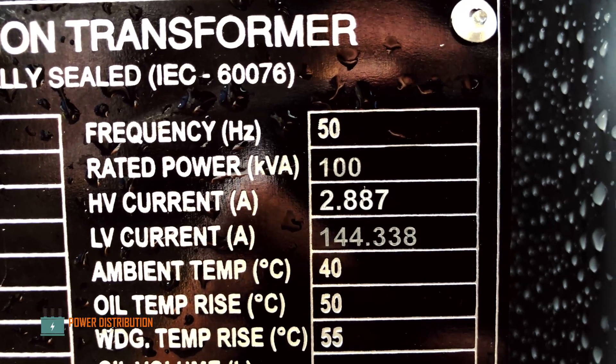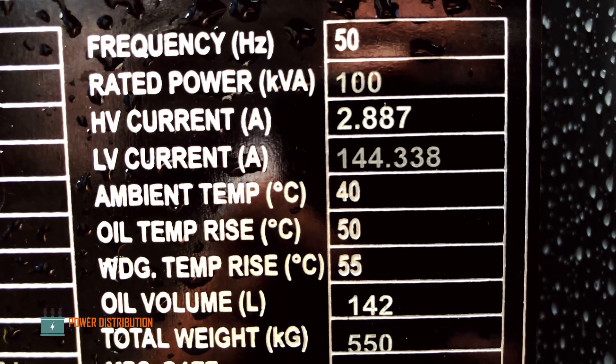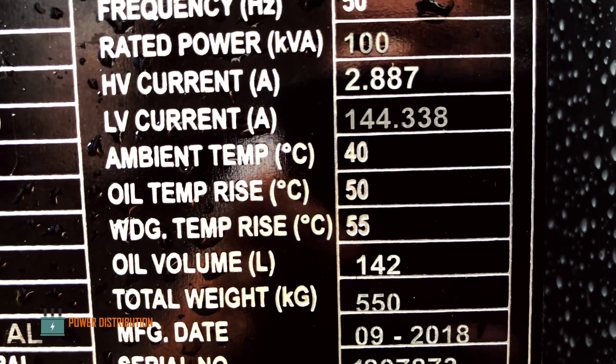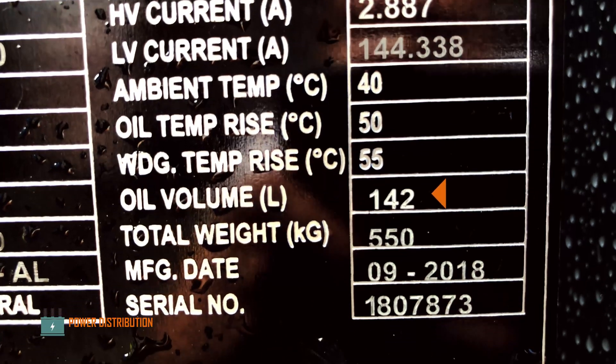The high voltage current is around 2.8 amperes and the low voltage current is around 144 amperes. The coolant volume is around 142 liters.